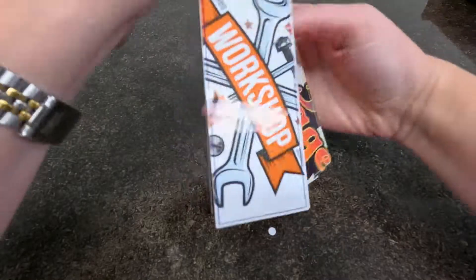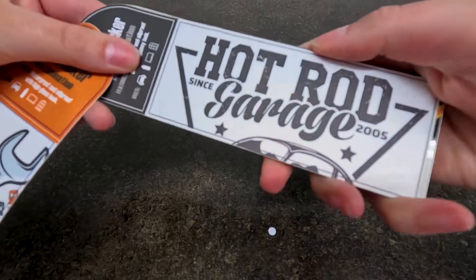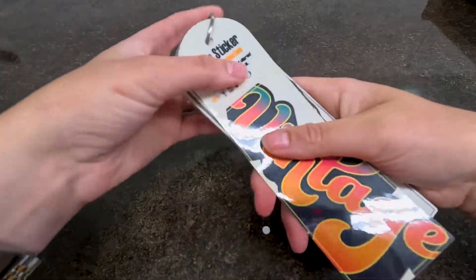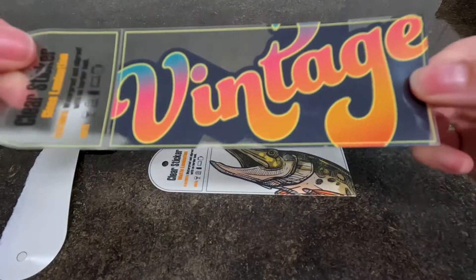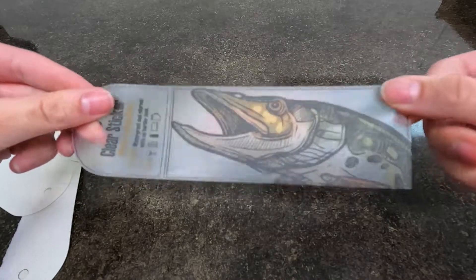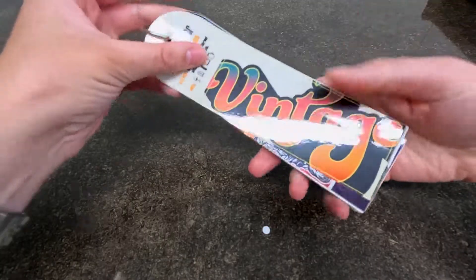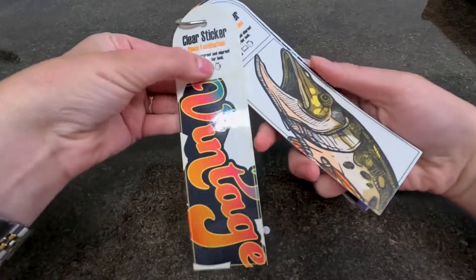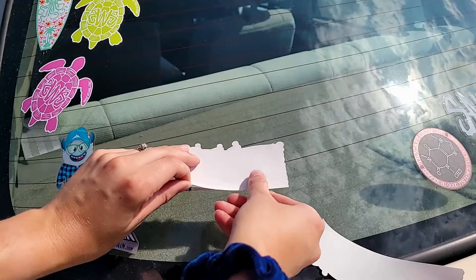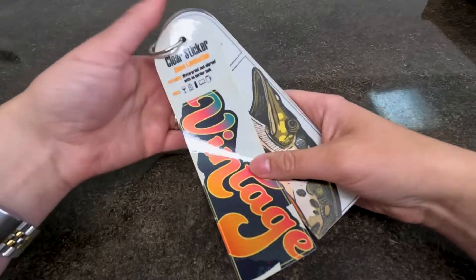You can see the difference between the gloss and matte laminate — the gloss is super shiny whereas the matte is more subdued but still looks really nice. Next we have the clear stickers. These are great if you want a clear background or want certain parts of your sticker to be see-through, which creates really cool effects. You can also add white back on certain areas so those parts aren't transparent. These are really good for windows or anywhere you want to see through to the background.